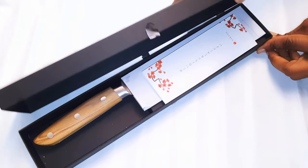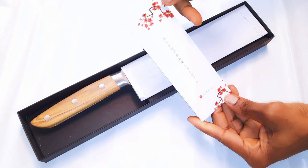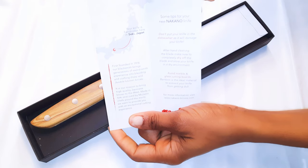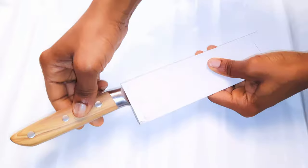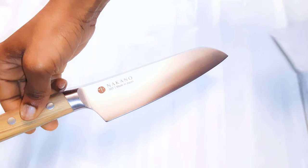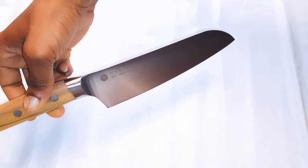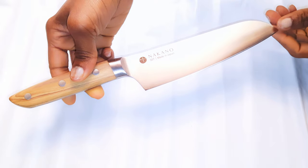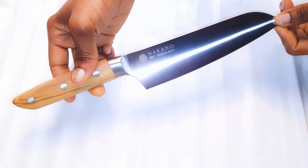To be cutting vegetables, I obviously need a good knife, and there is no better knife than this Nakano Santoku knife. This is high quality, durable, and it is handmade in Japan. If you want to check out the Nakano knives, I have a link in the description box and there's a link pinned to the first comment. They have so many good knives and so many options for your everyday needs.